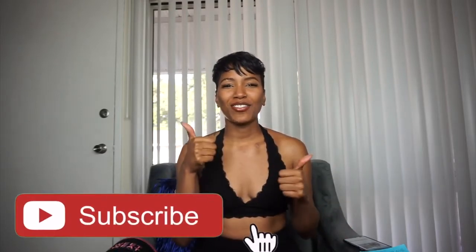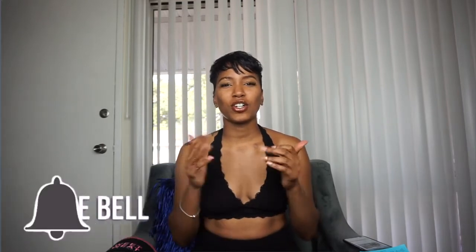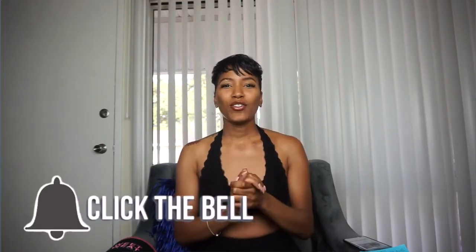Remember to subscribe to my channel, make sure you like the video if you like it, turn on your notification bell if you don't have it on already, and comment below if you have any questions about this product or anything that I didn't address.